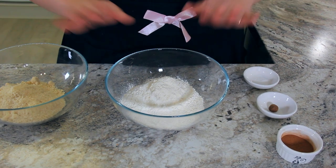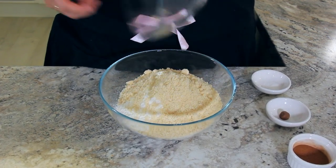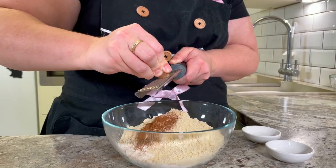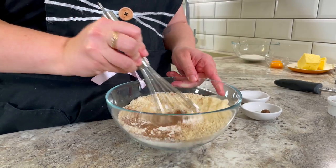Into a mixing bowl add 270 grams or two and a quarter cups of flour, 120 grams or one and a quarter cups of almond flour, four grams or one teaspoon of ground cinnamon, two grams or half a teaspoon of nutmeg, and one gram or one quarter teaspoon of salt. Give that a whisk so it all combines together.